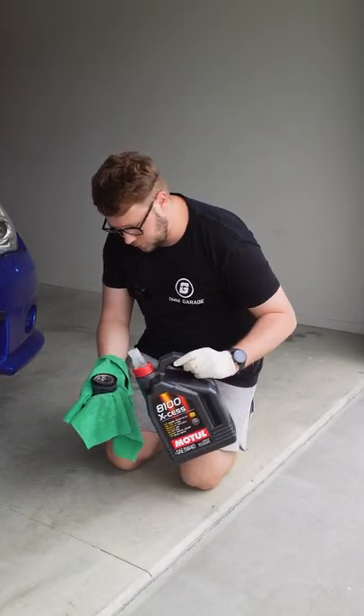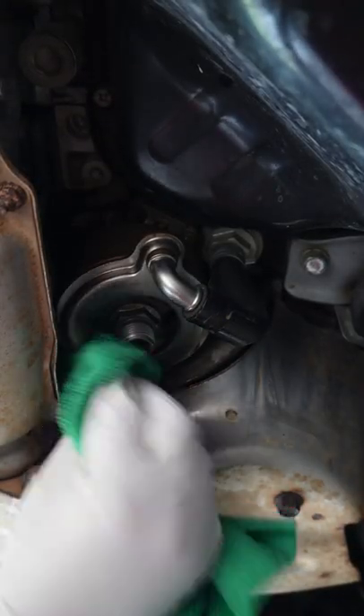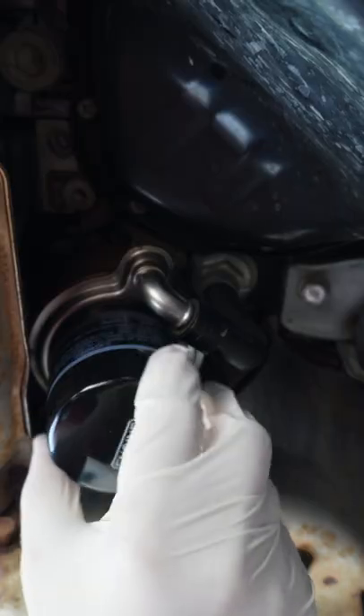Prep your new oil filter. Wipe away the excess oil and screw the new filter on. Don't over tighten.